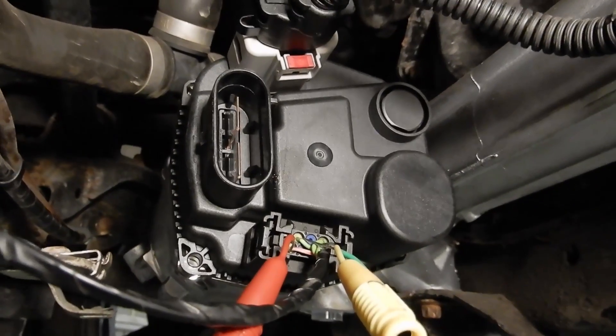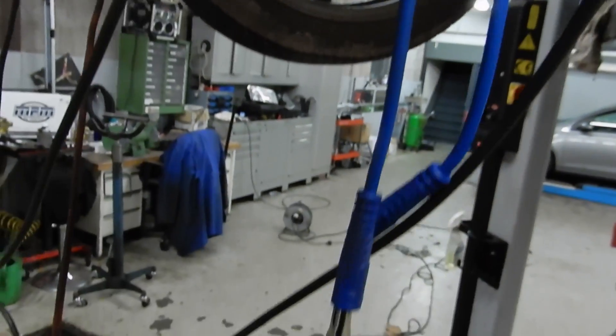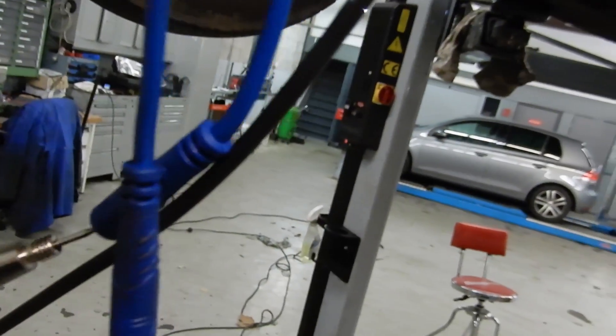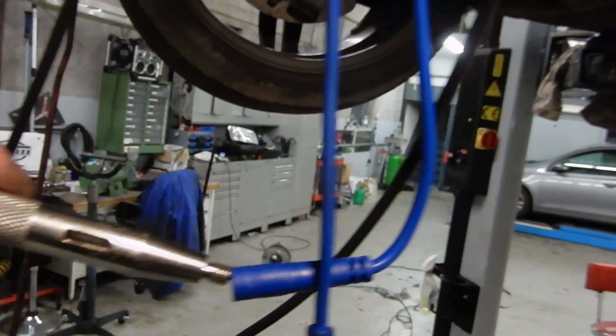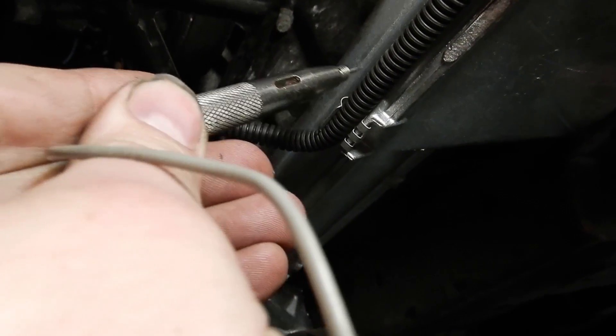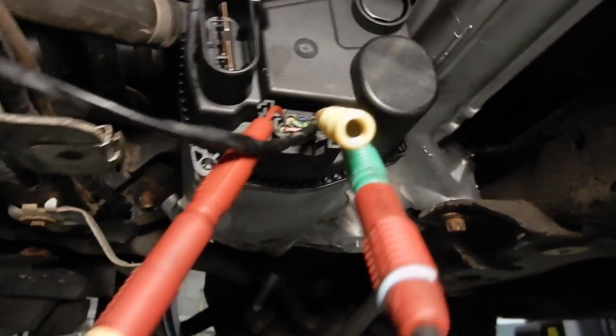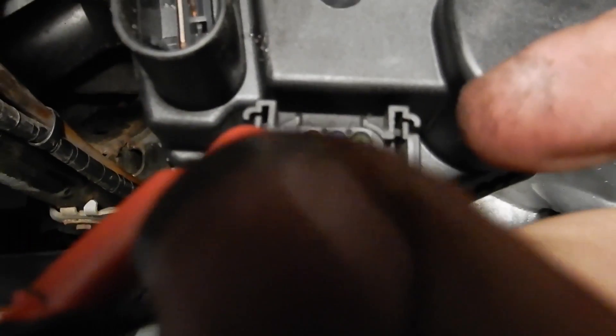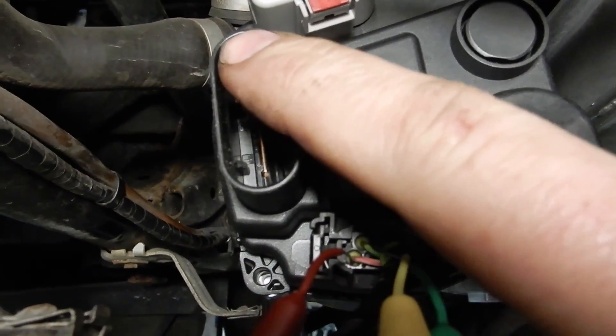As I was checking for power and grounds, I noticed that when I connect my test light to the big positive wire of the electric motor and touch the ground wire of the motor, the test light does not light up. But when I touch the steering rack itself, the test light does light up — so there seems to be no ground on the big ground wire of our electric motor. I also noticed that the module only has three wires: a positive feed and two communication wires, meaning the module is actually using the ground of the electric motor.